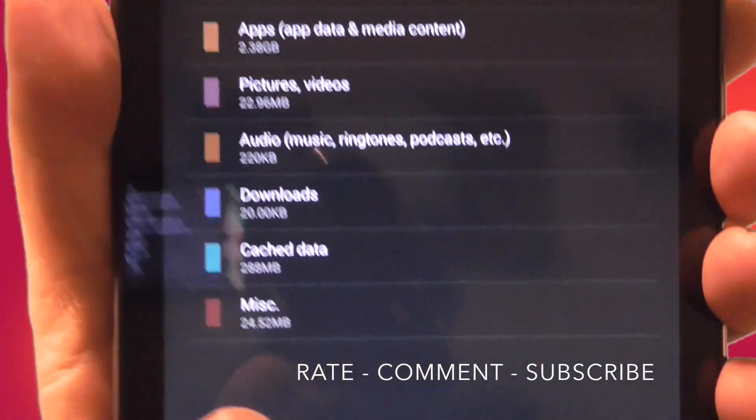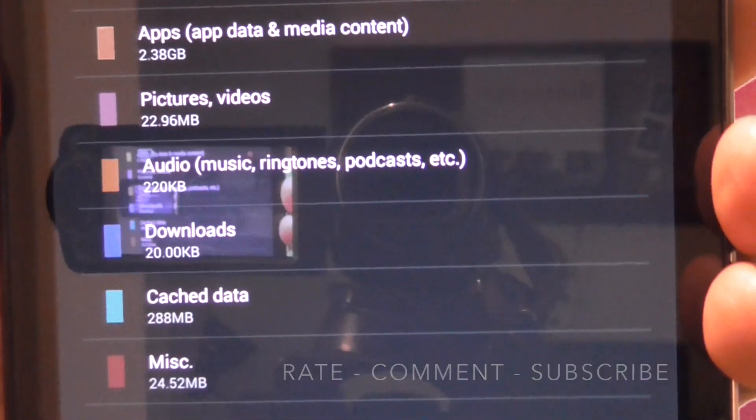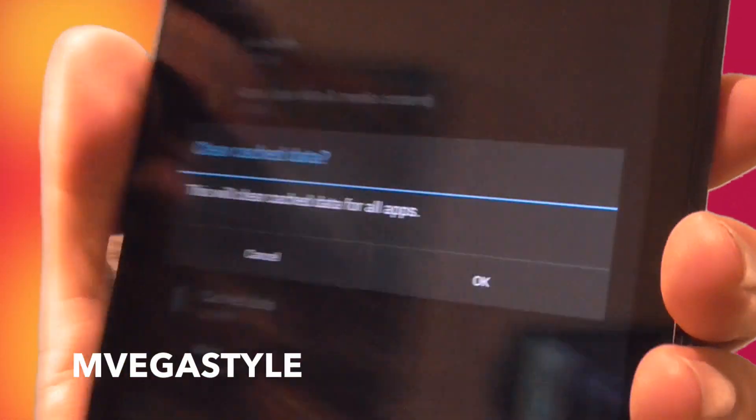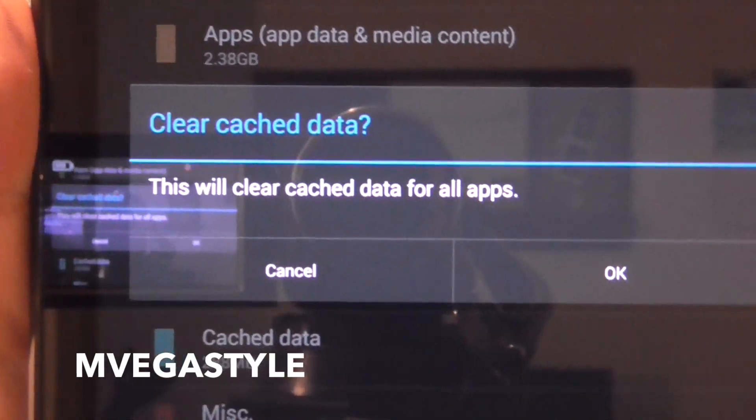And now what you want to do is go to cached data. See that? So I'm going to go ahead and touch it. And so now I have the option of clearing the cached data. And that's how you do it.